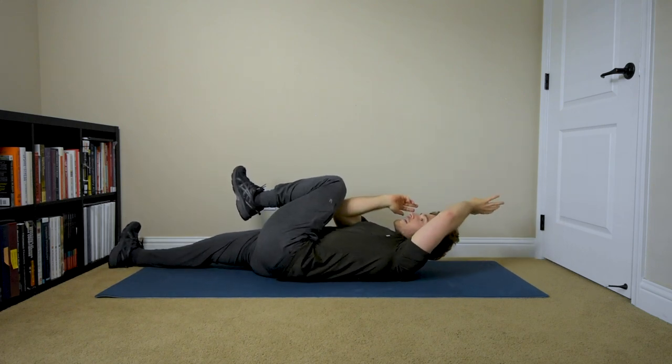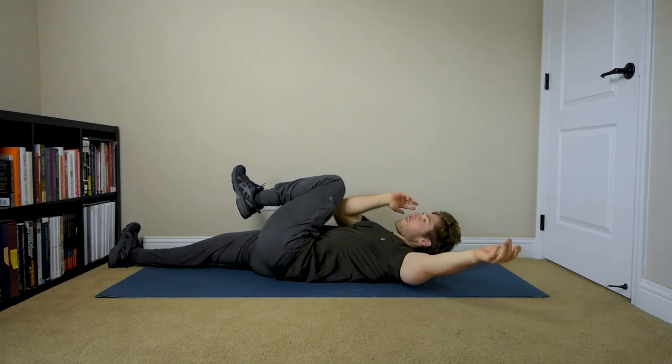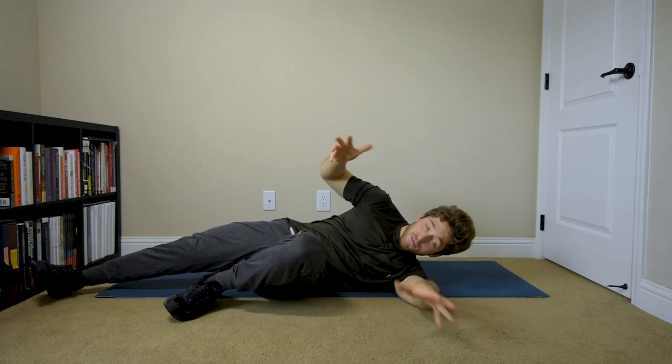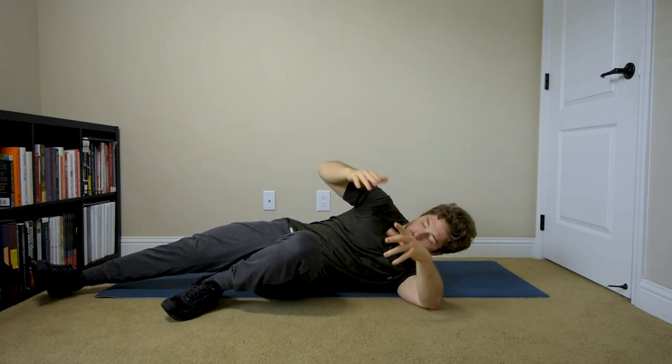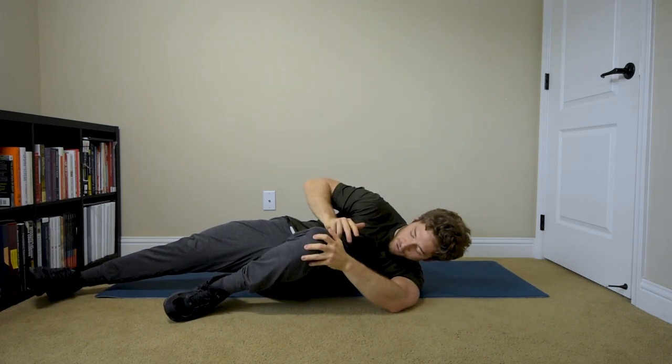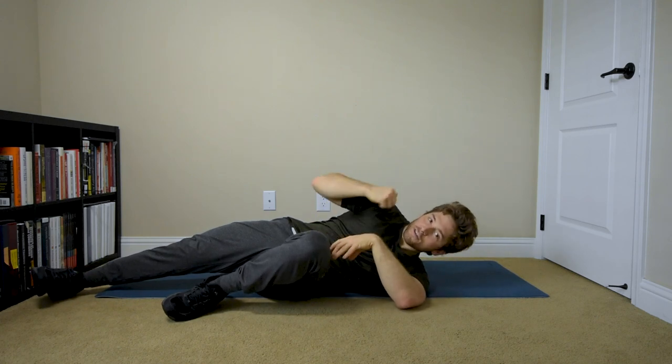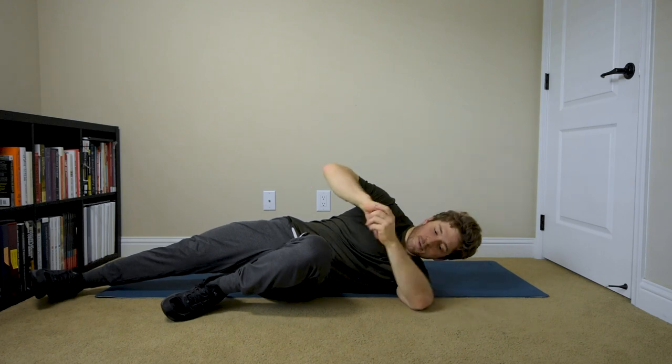Avoid the tendency to use this momentum — bringing this arm out will just roll you over, and we don't want to do that. The point is to be challenging with this. We want to keep everything scrunched up and just use the midsection to drive the motion, not the momentum of the extremities.